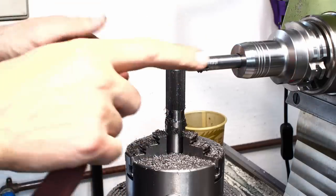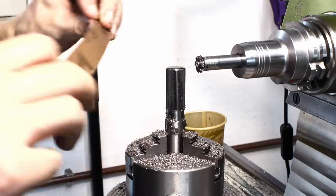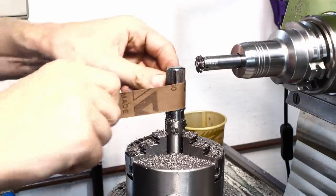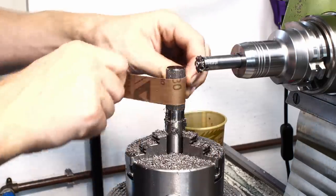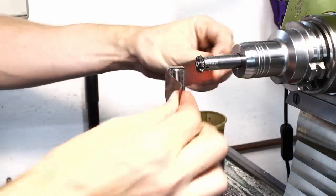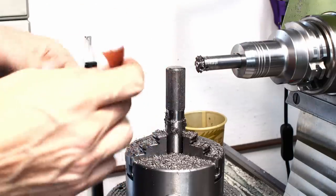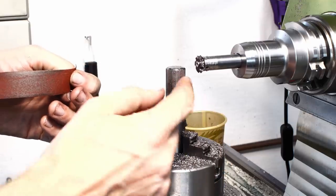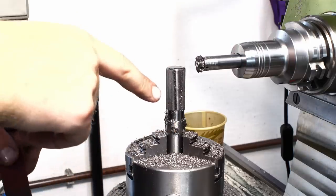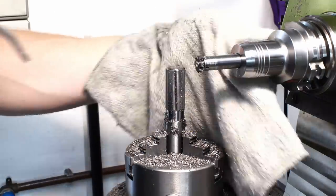I've finished milling the profile. The cutter leaves a little burr on both sides of the spline groove, so we take some 180-grit emery cloth and remove those burrs. You basically feel when the burrs are removed — the emery cloth starts to slide over the surface. Then we take compressed air and blow all the abrasive grit away, and wipe with a rag.